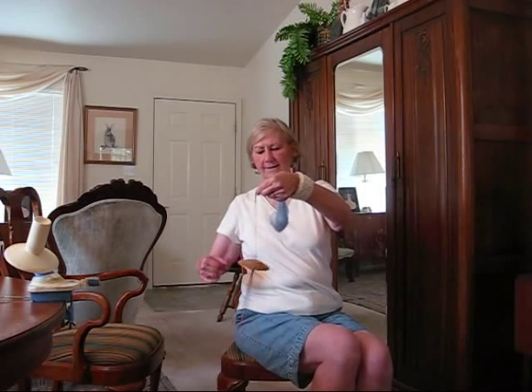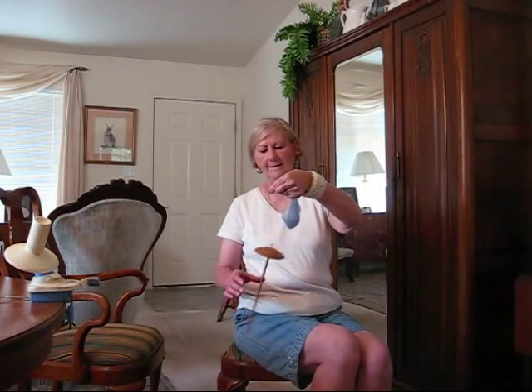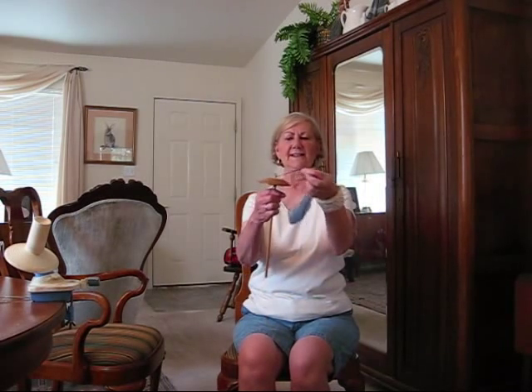I'm going to give this a good twist and I'm going to start by parking and spinning. Now I've given it two good twists. As you can see, there's a lot of twist in this leader.